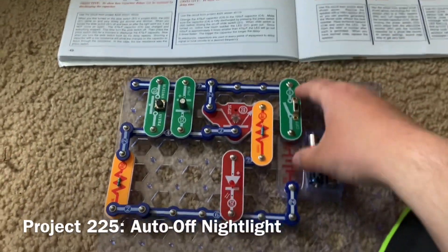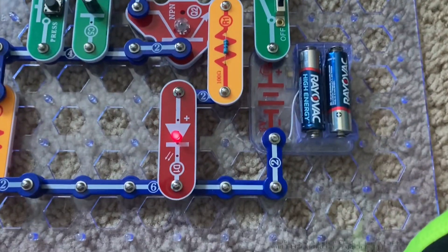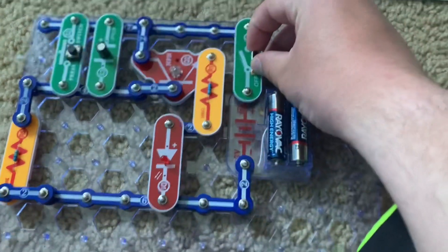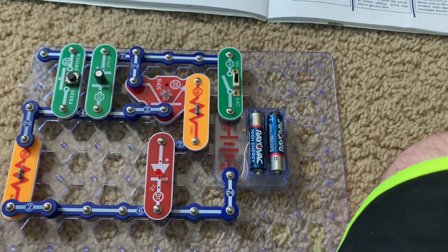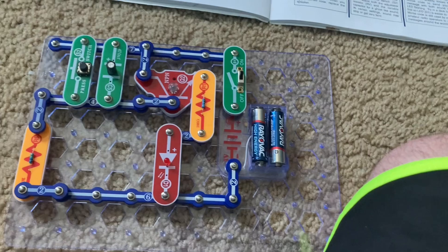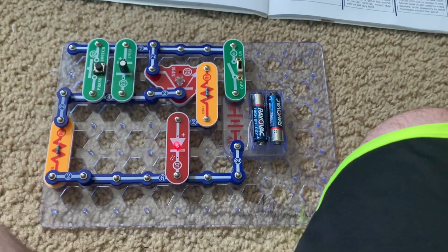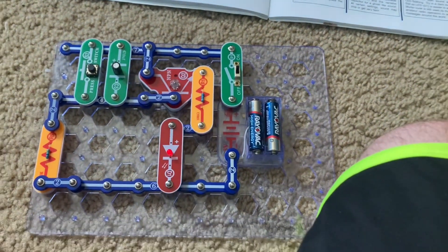This is Auto-Off Nightlight. When I turn on the slide switch, nothing happens, but when I push the press switch and release it, the red LED comes on and then will gradually go out. When I turn the slide switch off and back on again, nothing happens — that's because the C5 capacitor has charged up and the NPN transistor can get no current at its output to turn it on. This is a great nightlight: push the press switch to turn it on, and the light turns off by itself after a few moments so no more current is taken from the batteries, even if the slide switch is left on.